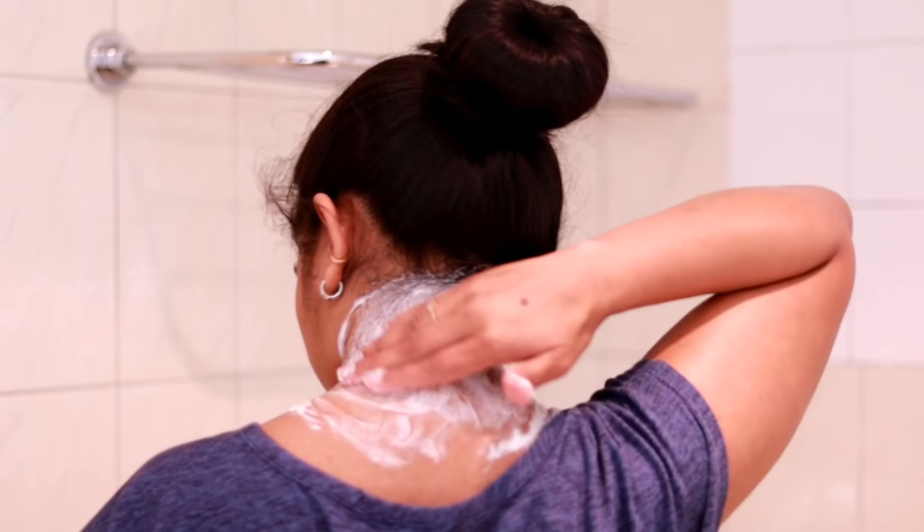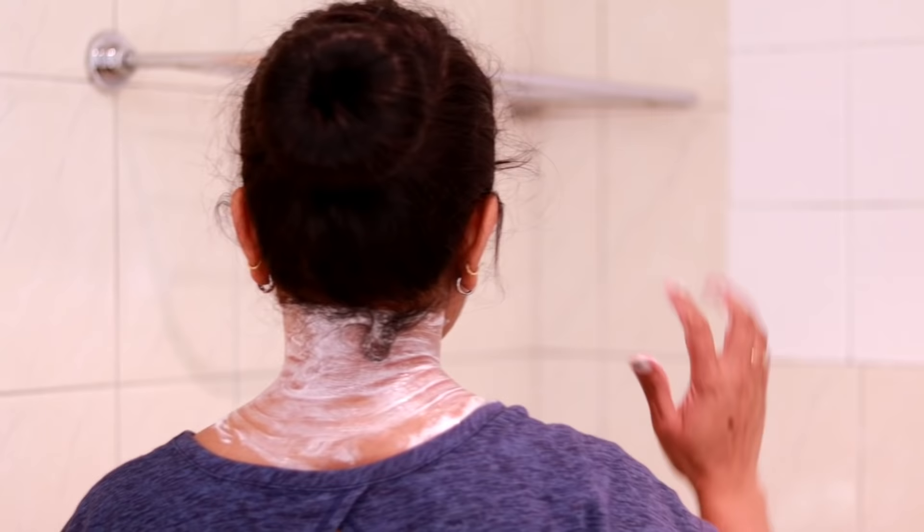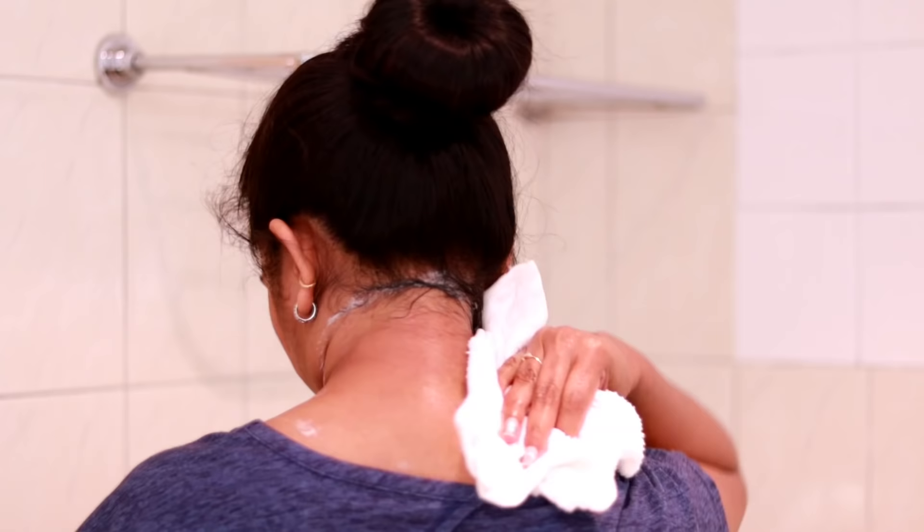You will have to put this on for a minimum of 5 minutes. This is the purpose of this video — it will help with skin color. After 5 minutes, I will put the towel on it.